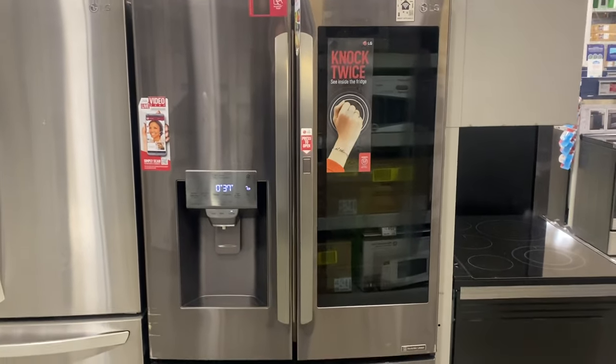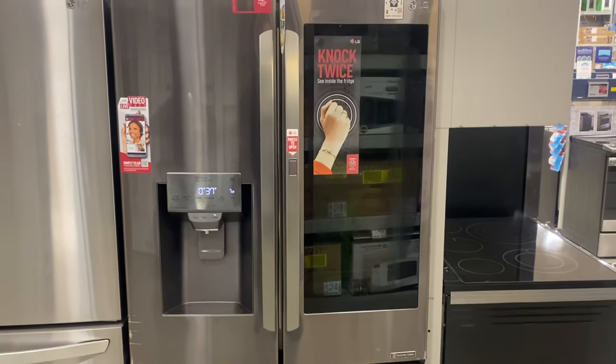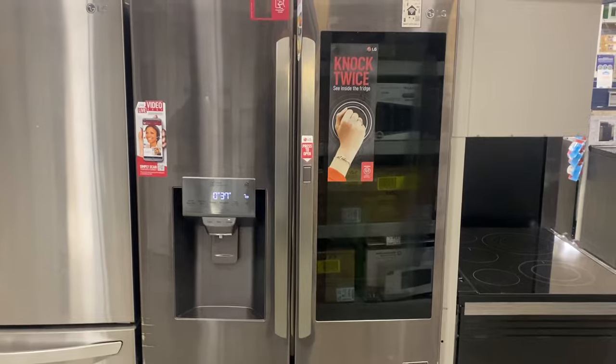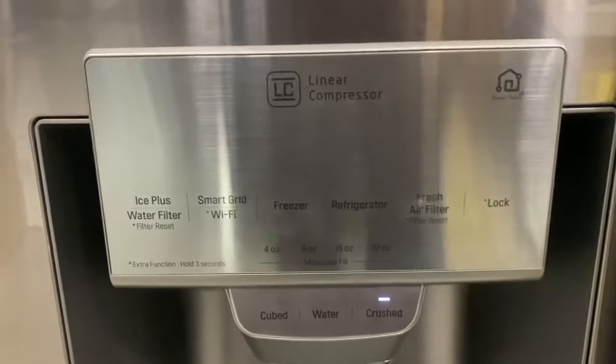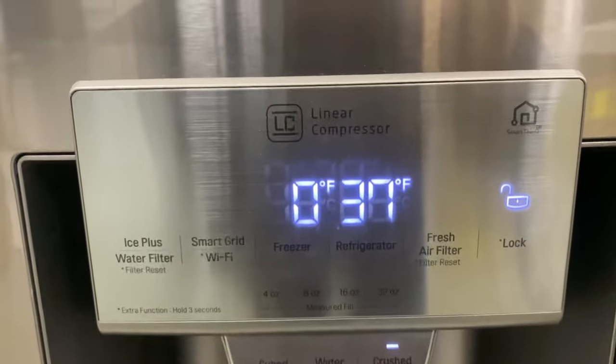Hey, it's Jim here coming back with another video. Today I wanted to show you how to change the display from Fahrenheit to Celsius or from Celsius to Fahrenheit. Very simple process, pretty much the same on any LG 3-door refrigerator that has this style of control panel. You can see that it's set for Fahrenheit right now.